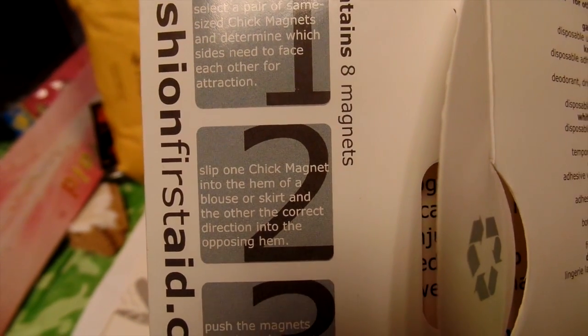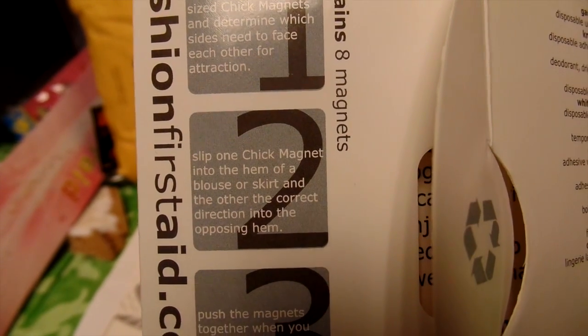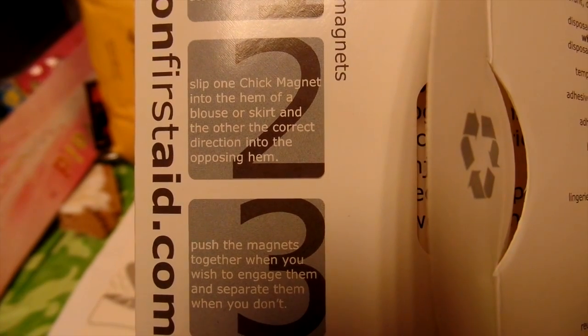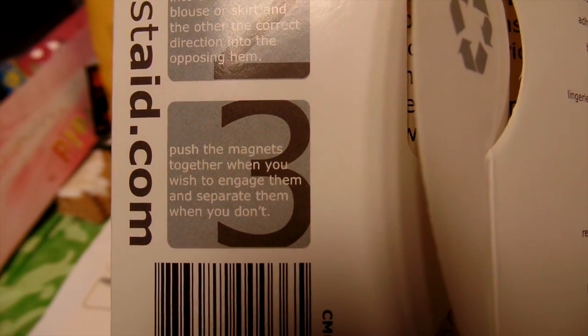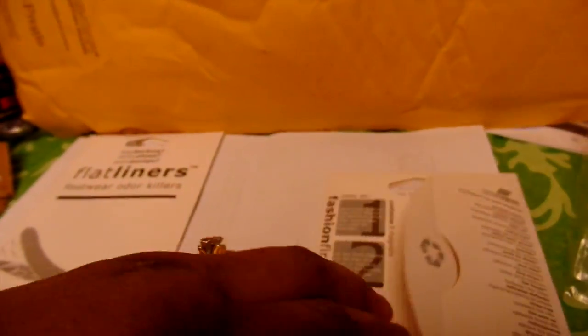You select the size magnet that you need, then you slip one of the Chick Magnets into the hem of a blouse or skirt to correct the issue. You push the magnets together and voila. It comes in cute packaging.